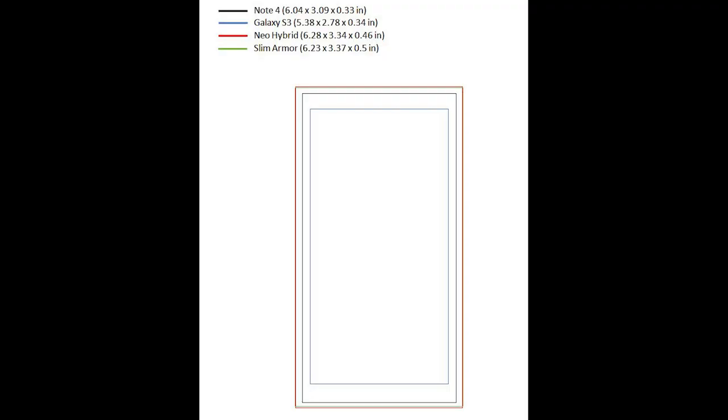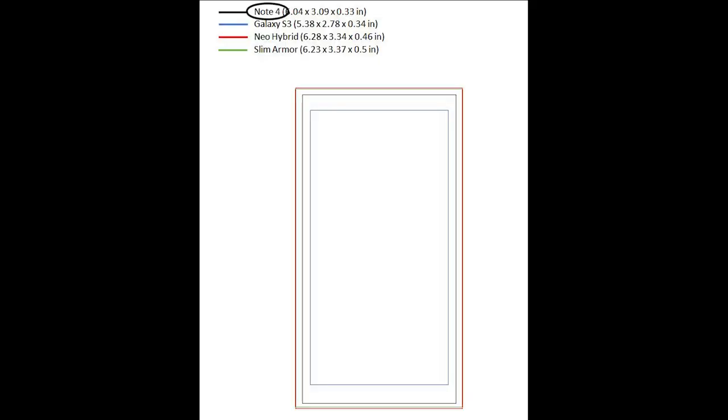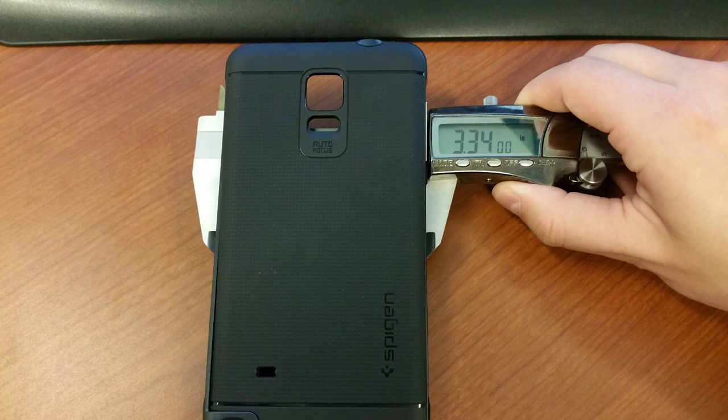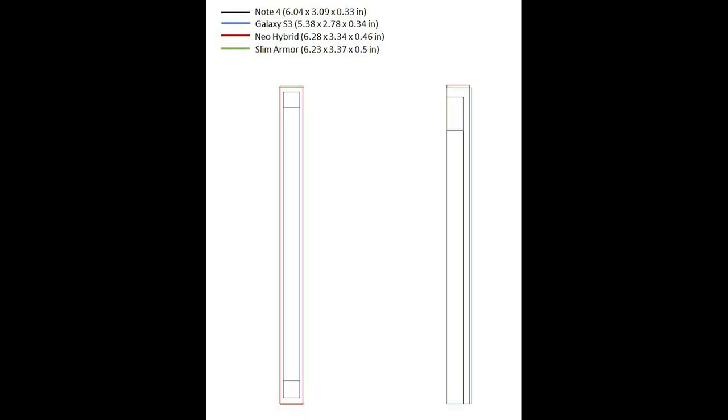Now to answer one of the most important questions: how much bulk will this case add to your already large Note 4? I put together a printout you can download to see exactly how big not only the Neo Hybrid is, but also the Slim Armor. You can cut out the case you're considering, tape it to your existing phone, and figure out if these cases are too big or just right for your hands. I've also included an outline of the Note 4 for those considering a larger phone, and an outline of the Galaxy S3, since many viewers are considering going from the S3 to the Note 4. Since Spigen doesn't have official case dimensions listed online, I measured the cases myself using digital calipers. I've drawn up multiple comparisons: phones and cases centered, left justified, centered side view, and left-justified side view. The download link will be in the description.